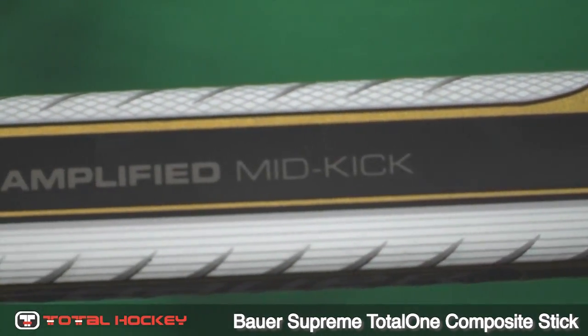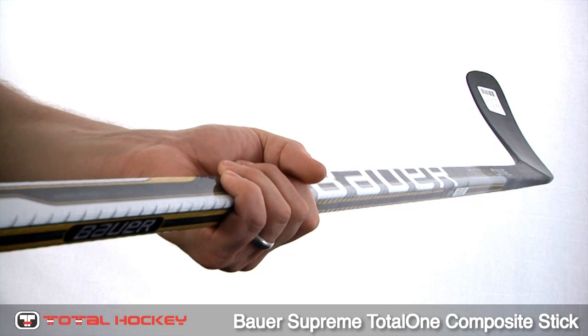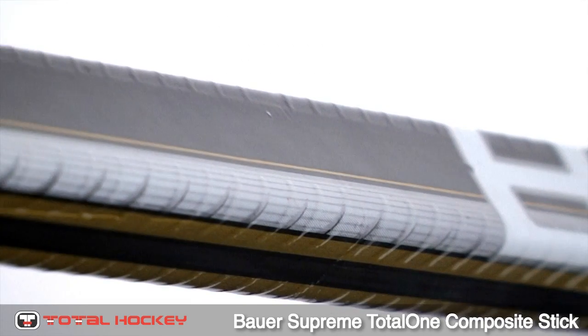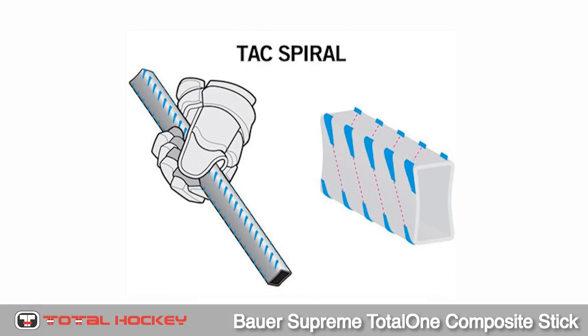It has an amplified mid-kick, which means the lower portion of the shaft is stiff while the middle is softer. This is perfect for players who load up and put a lot of weight on their sticks as they shoot. The shaft also has a tack spiral, which increases sensory connection, meaning you have a better feel for the stick.